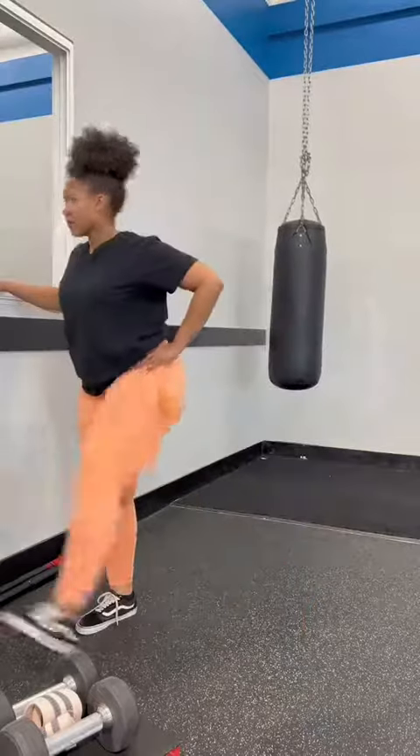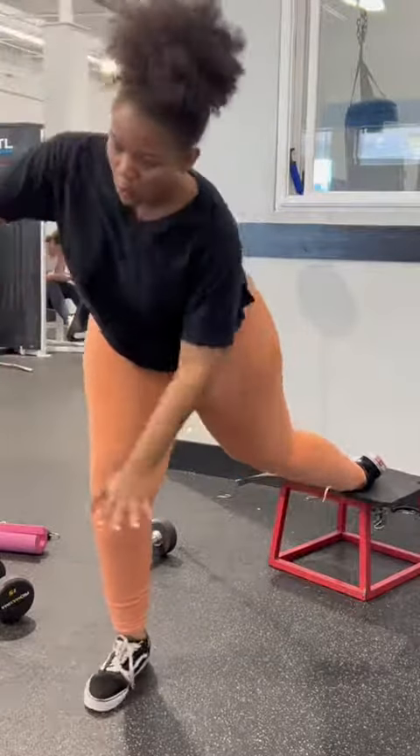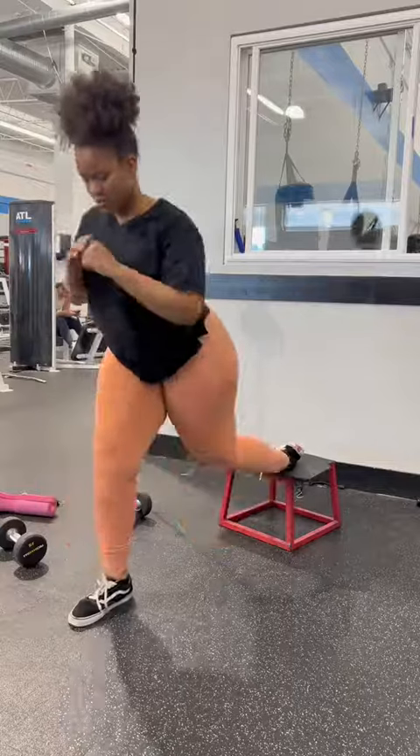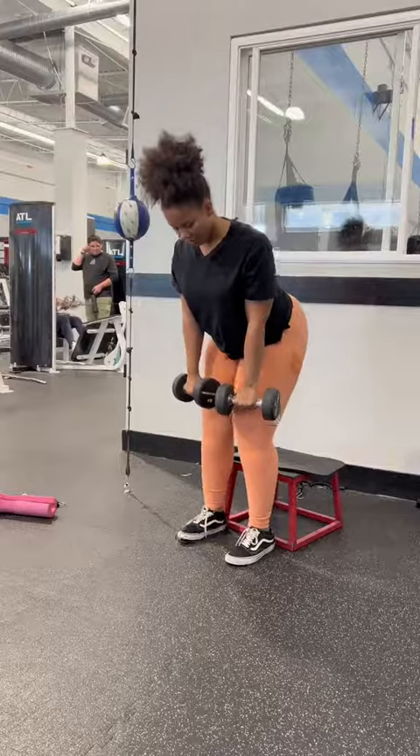Ladies, make sure you're stretching. If you don't, you're going to regret it in the morning. We're going to start with some split squats. It's the hardest thing, so I'm doing it first. And I'm not doing any weights because form over weight.